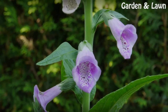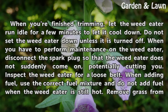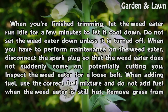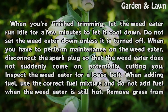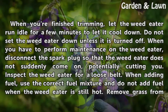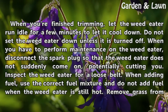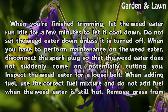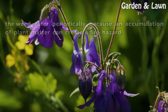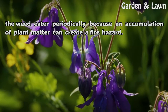Maintenance. When you are finished trimming, let the weed eater run idle for a few minutes to let it cool down. Do not set the weed eater down unless it is turned off. When you have to perform maintenance on the weed eater, disconnect the spark plug so that the weed eater does not suddenly come on, potentially cutting you. Inspect the weed eater for a loose belt. When adding fuel, use the correct fuel mixture and do not add fuel when the weed eater is still hot. Remove grass from the weed eater periodically because an accumulation of plant matter can create a fire hazard.